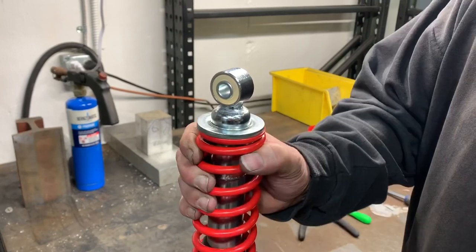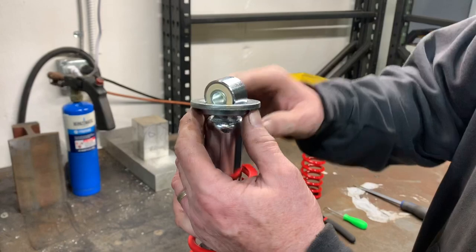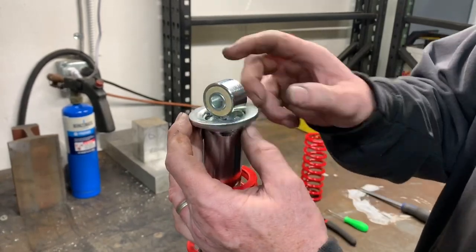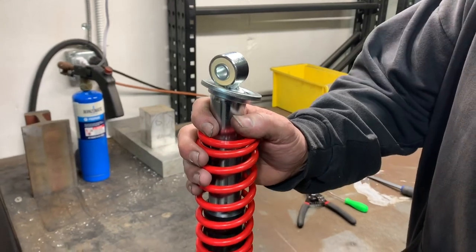Once you have your circlip loose, this all just pops up like this. Honda, for whatever reason, made this so that it won't come off. I've seen guys grind the corners and get it off like that, but that's not the right way to do it.